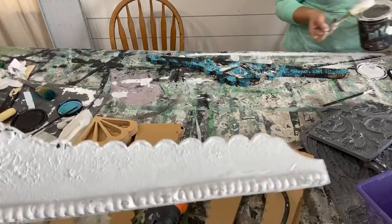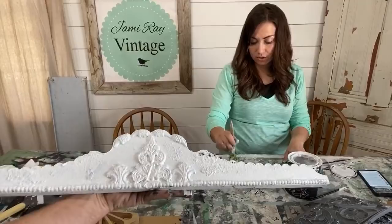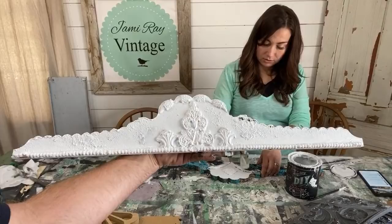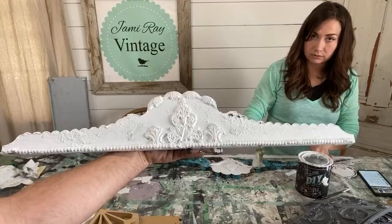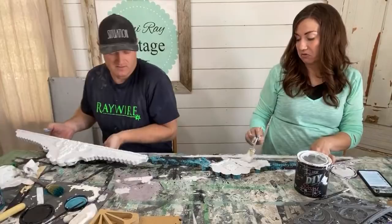I'm going to heat gun this in a second. Somebody said they were salt washing a pair of chairs and their daughter said it looked like a clown threw up on it. I can do one better — somebody said one of my pieces looked like clown tears. You can see the salt wash a little better now. I'm going to dry this and we'll get it distressed before we're done here, and you'll be able to see how all these textures come out.